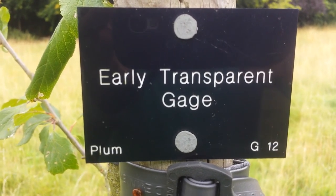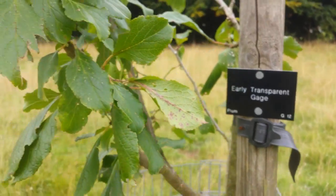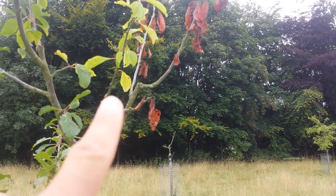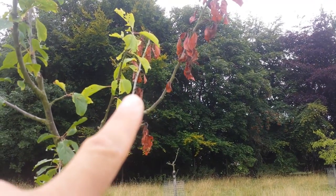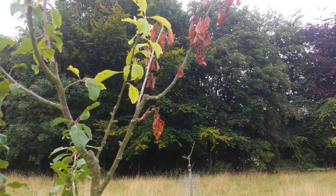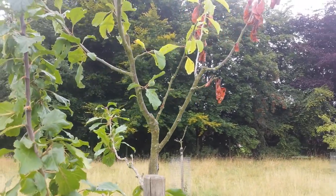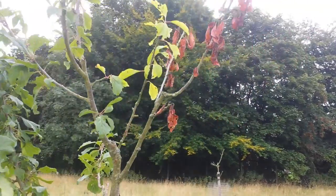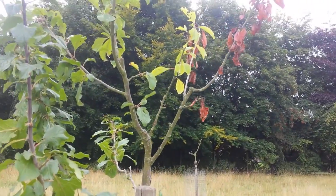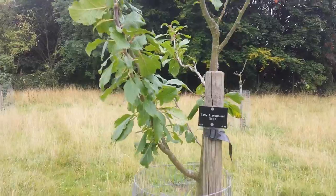This is a Victoria plum tree and it has quite large leaves. It has a disease — I think this branch has some kind of canker, or it could be rust. It looks like rust, and the leaves are covered in it. It's a fungus, and the Victoria plum is very prone to it.